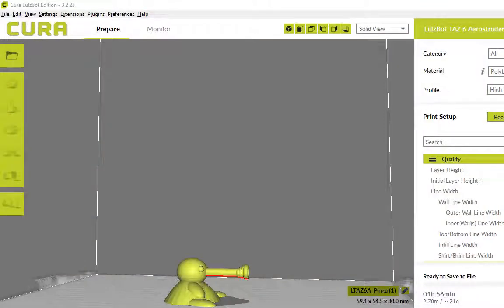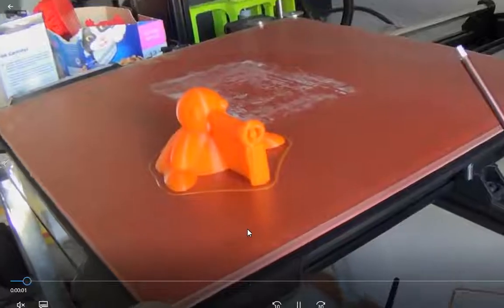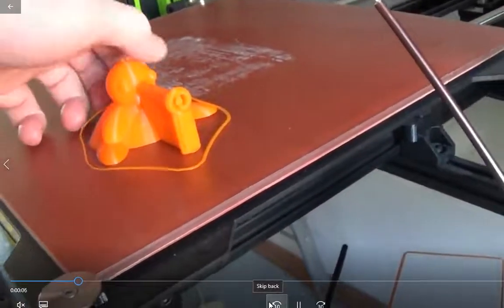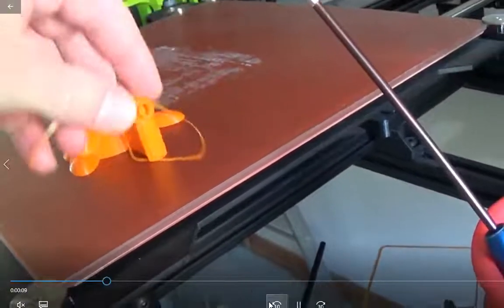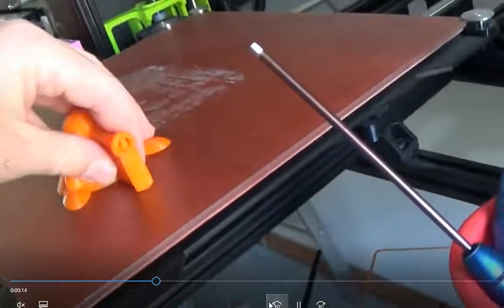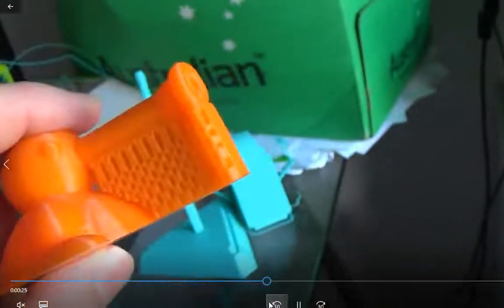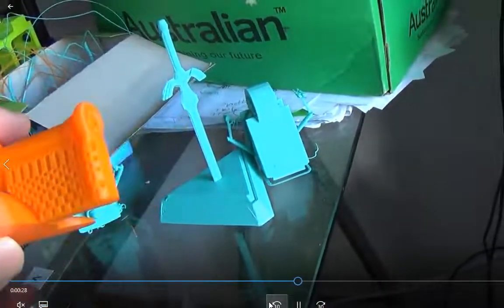That little ring is something the printer always prints before it starts printing your model, just to make sure it's feeding the print material through nice and clean. My home office is covered in that stuff and support material at the moment. You can use a very sharp knife to cut it off, or a Dremel tool. It's not designed to be stuck super hard — it just provides a platform because the printer can't print in mid-air. It has to follow the rules of gravity.